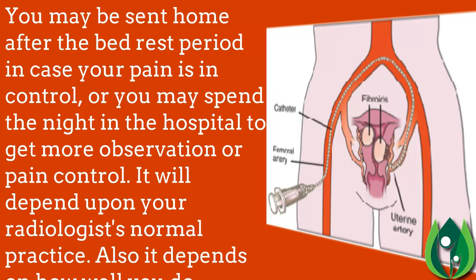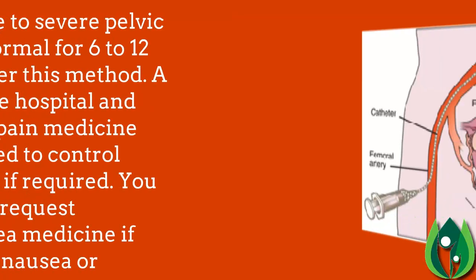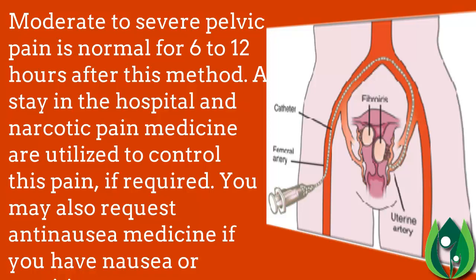You may be sent home after the bed rest period if your pain is under control, or you may spend the night in the hospital for more observation or pain control. This depends on your radiologist's normal practice and how well you do after the treatment. Moderate to severe pelvic pain is normal for 6 to 12 hours after this procedure.